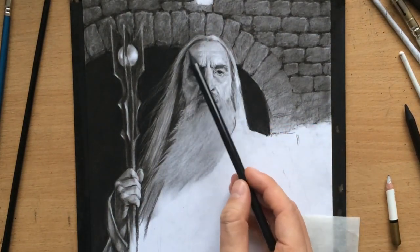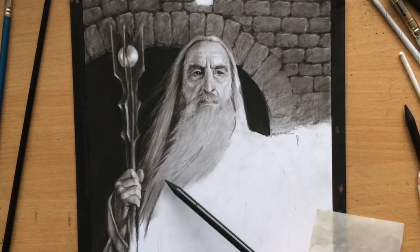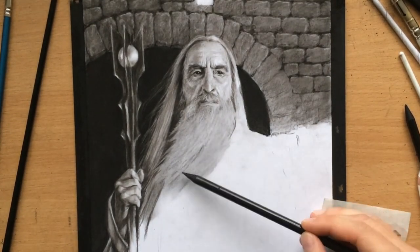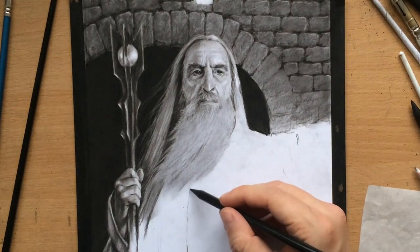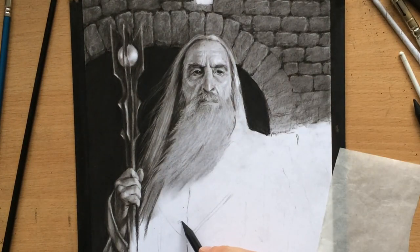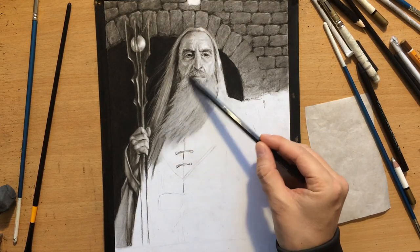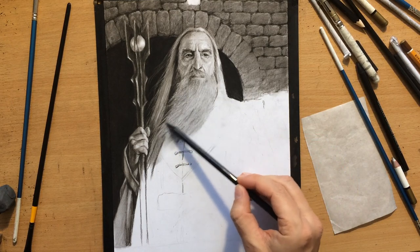I added a little bit more value to the left side of Saruman's face to enhance that contrast, showing that the left side of his forehead is facing away from the light source. I also added a few darker areas to his beard, because I need to create depth in the beard — the lighter, white hairs won't stand out if they don't have a dark background to stand out against. The same goes for the lower part of that beard, so first I need to shade around it a little bit.